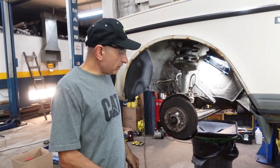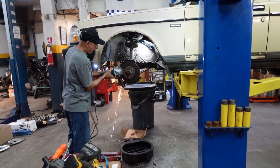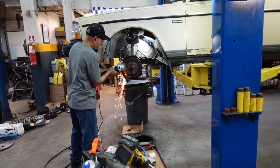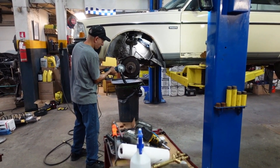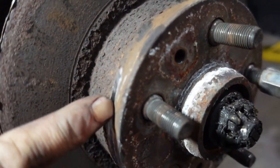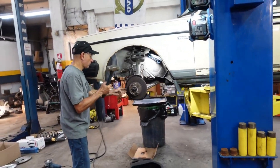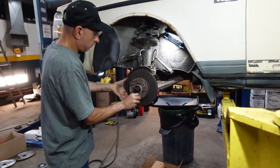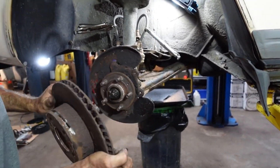I need a grinder. I'm gonna use the grinder to make a cut over here and remove the rotor. I made a cut with the grinder, so I'm gonna hit it with the hammer and try to split the rotor in half. It's already loosened up.